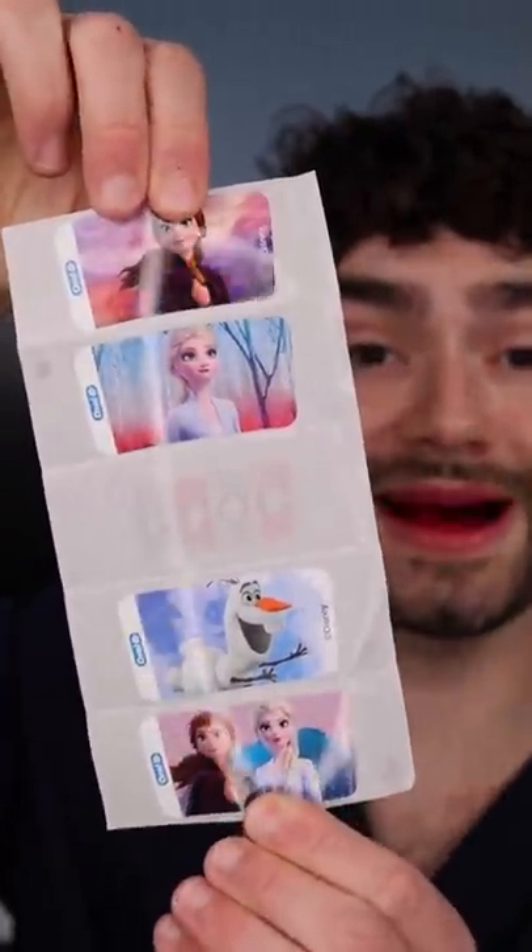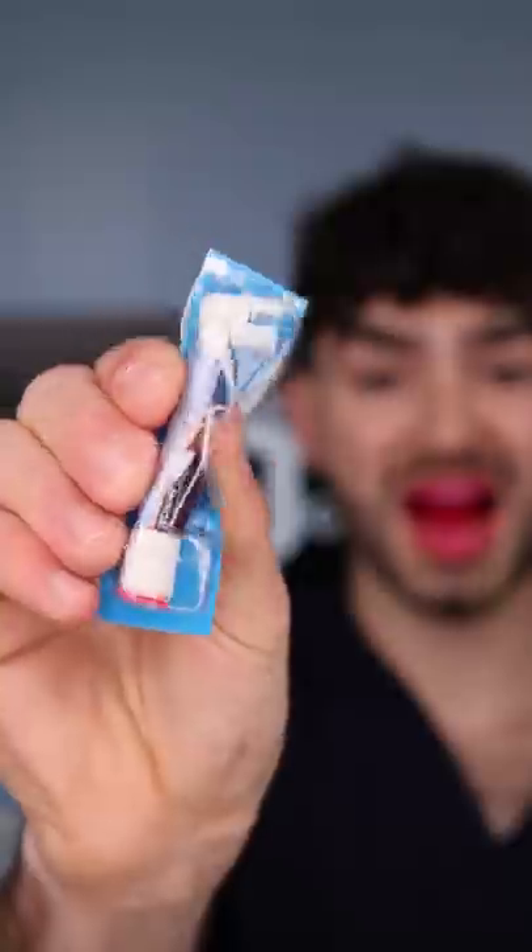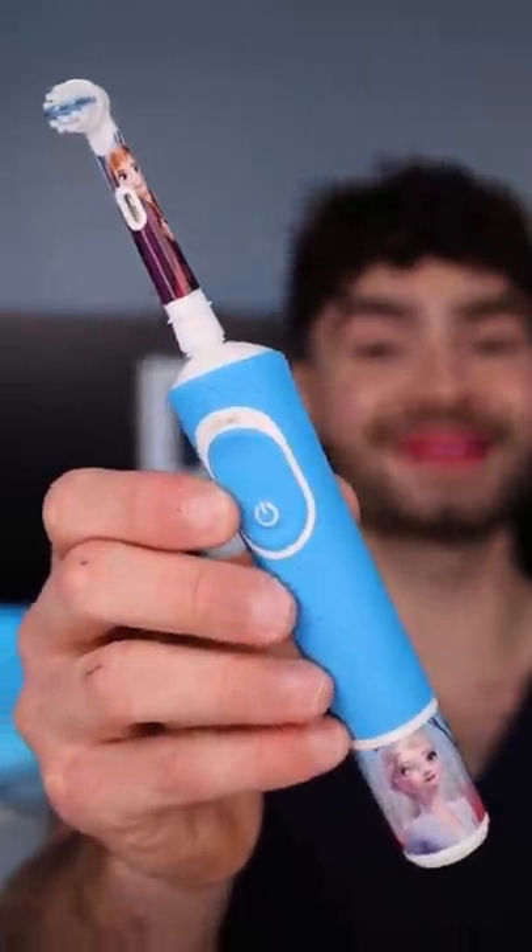Let's see what it comes with: a charging base, the toothbrush handle, and four customizable stickers. The toothbrush is fully customized and ready to clean.